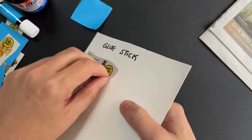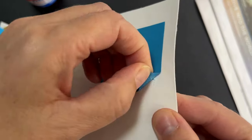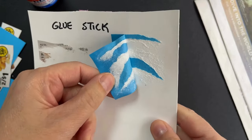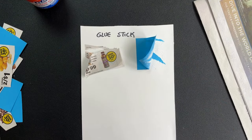Glue sticks have their place, but rubber cement's ability to peel up without tearing makes it a better choice for experimenting with collage work. My glue stick pieces almost always tear if I try to reposition. So yes, a glue stick is fast and less messy, but you also better be sure about your placement.